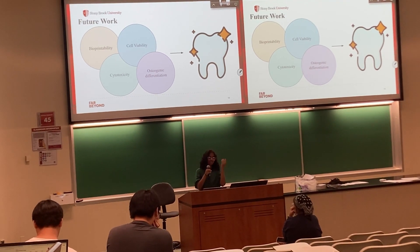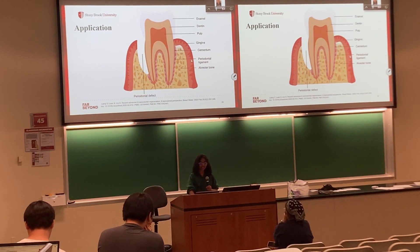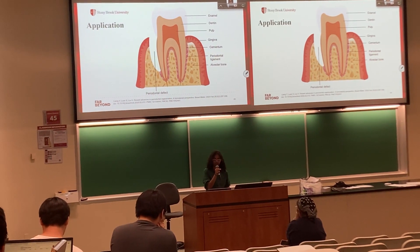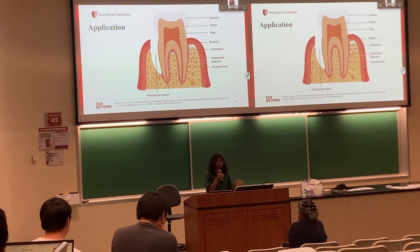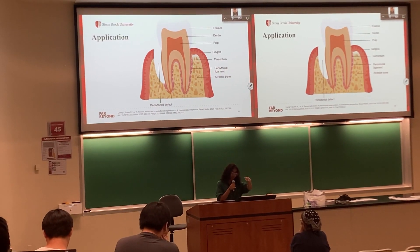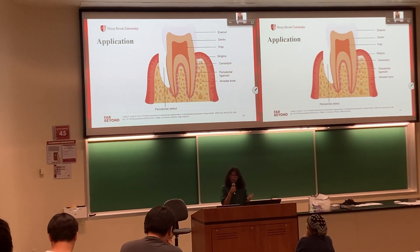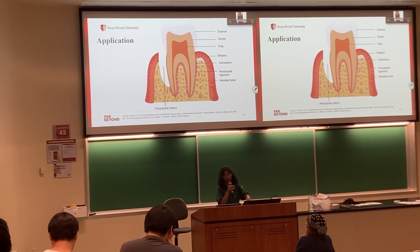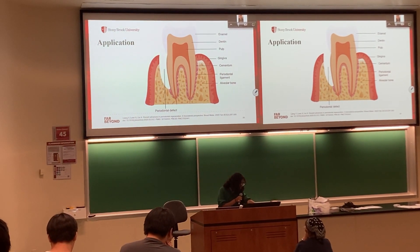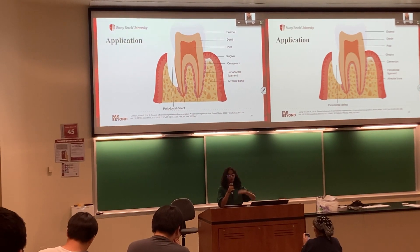Our end goal is to achieve healthy teeth. After conducting all our testing, we'll decide on a final strong, low-toxicity gel. This gel has several potential applications — for example, it can be placed in the pulp chamber during a root canal to induce dentin regeneration or disinfect the nerve area. It can also be placed in a periodontal defect to deliver stem cells or protect that area.